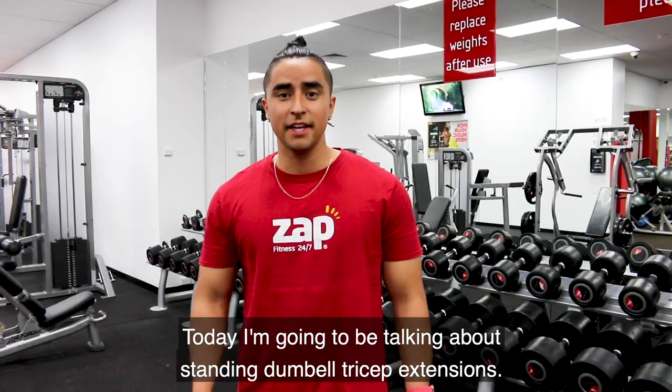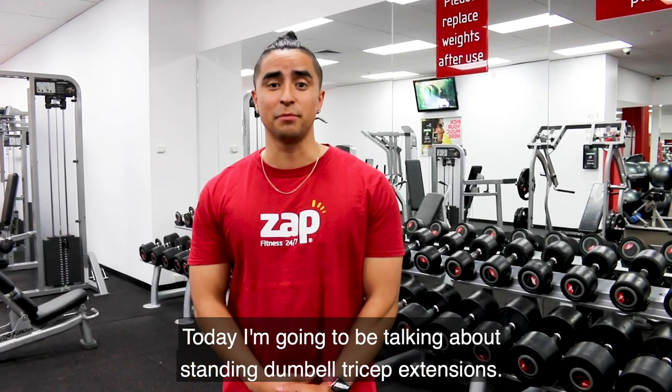Hi, my name's Gary, personal trainer from Zapp Fitness Hobart City. Today I'm going to be talking about standing dumbbell tricep extension.